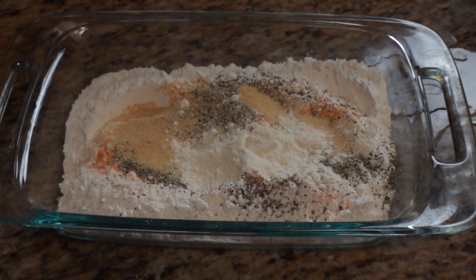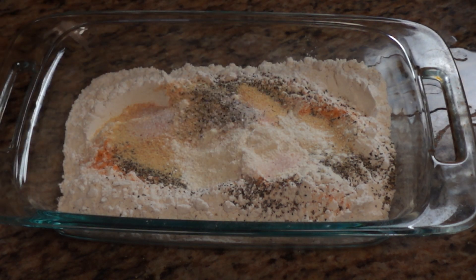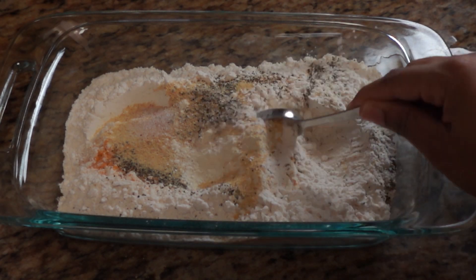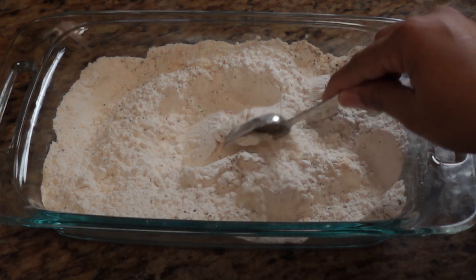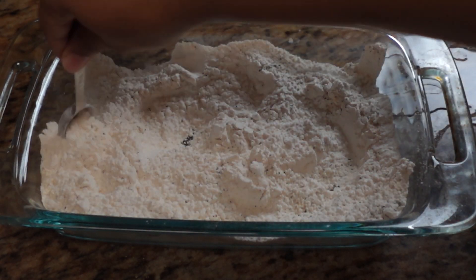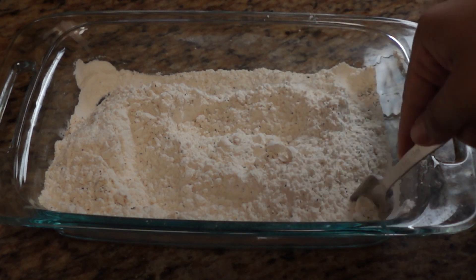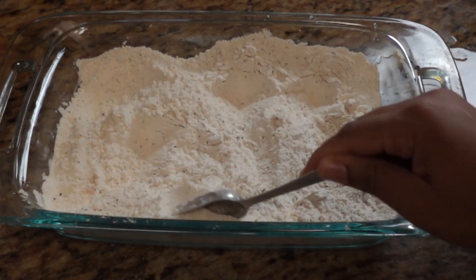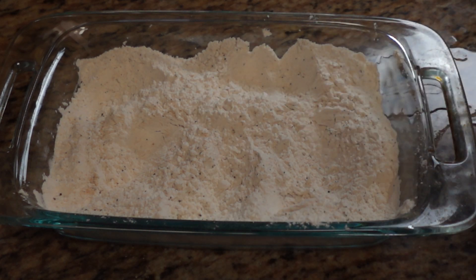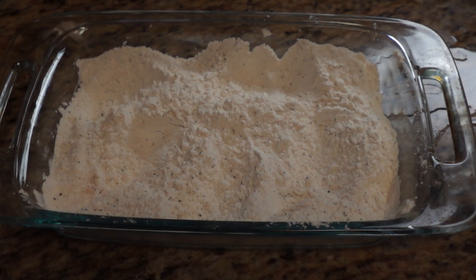I'm also adding about half a tablespoon of regular salt. I'm going to mix this all into the flour. You can taste your flour if you want. I usually buy pre-seasoned flour but I didn't have any this week — I wasn't even planning on making this but my kids kept asking for Raising Cane's and it's expensive, so here we are.